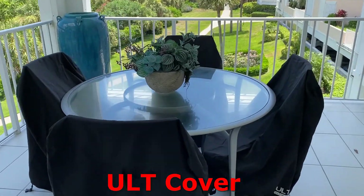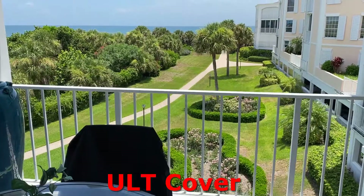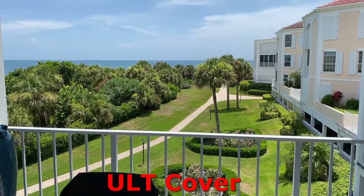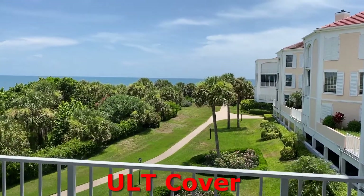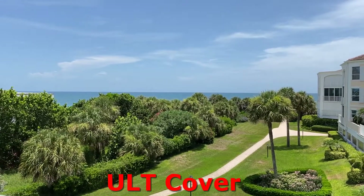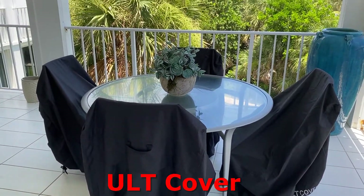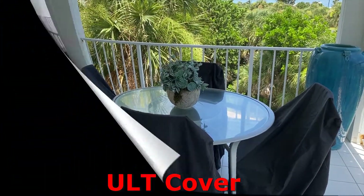Here are all of them on all four chairs. And once again, there's the Atlantic Ocean out there — our little hostile guy that blows in all this nice moisture and grime and dirt all over the chairs. Next video I show you will be when I get the cover for the top of the table. If you like the video, give me a like. Thank you so much for watching.